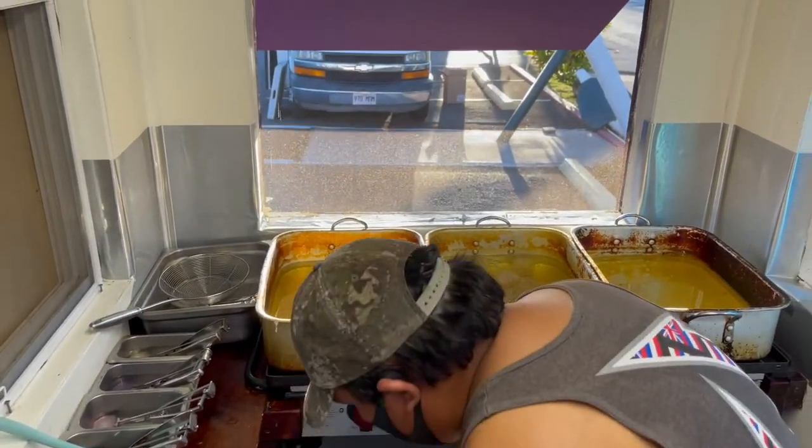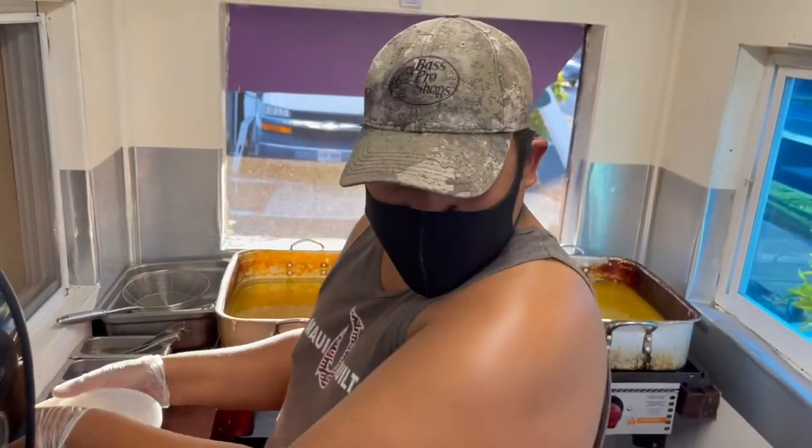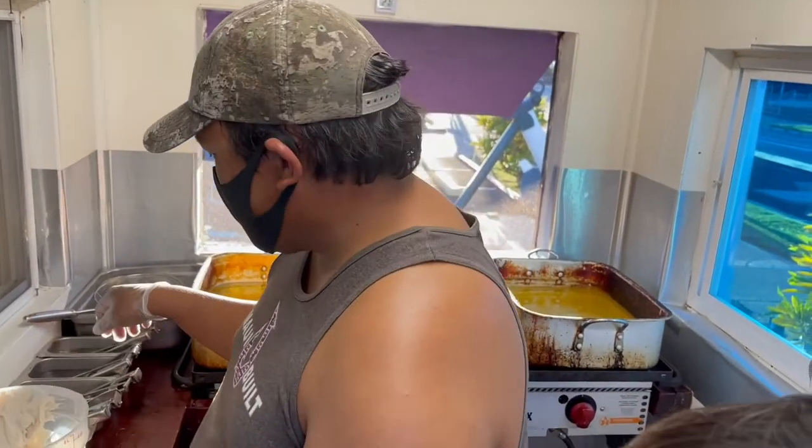How long do you fry for? About seven minutes, to get them nice and warm and golden brown.